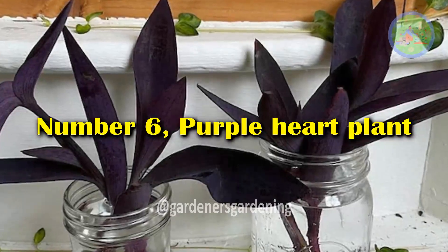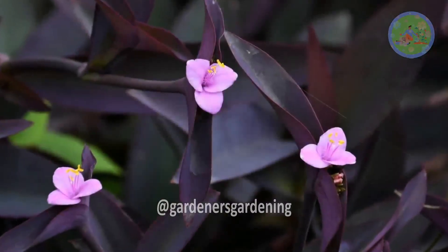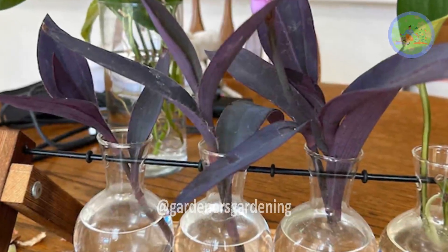Number 6: Purple Heart Plant. The deep purple leaves and tiny pink flowers of this plant make it a very attractive plant to grow in a vase.